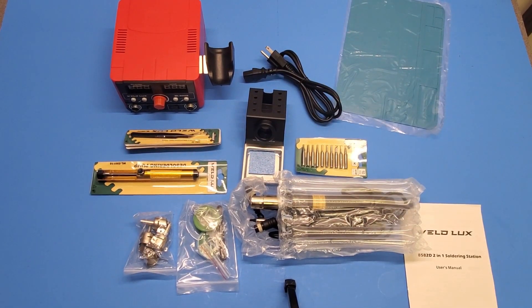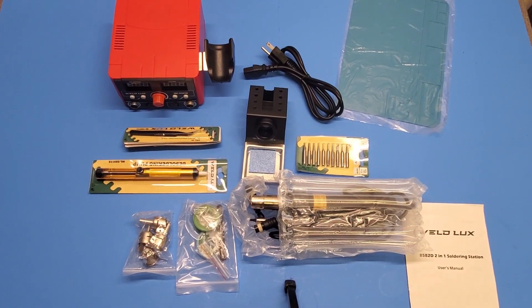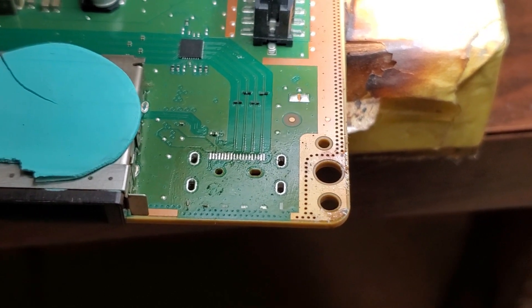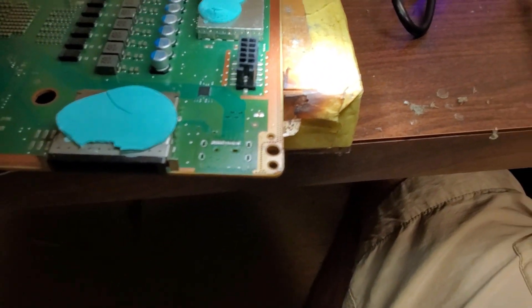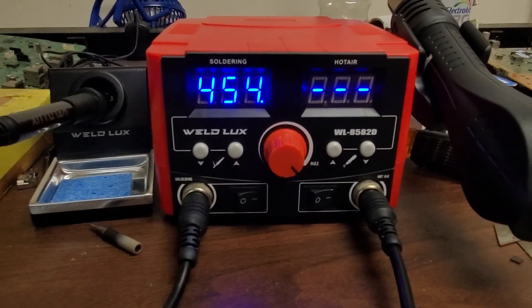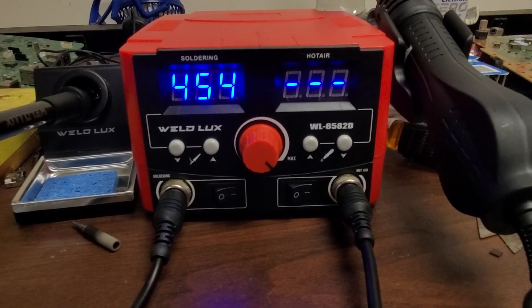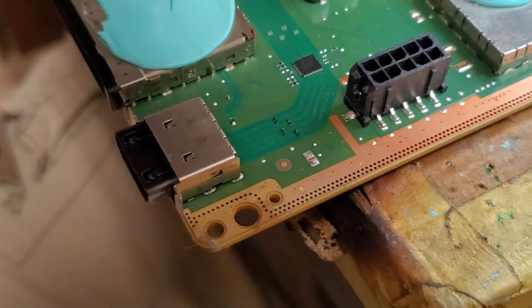For the price I would say that this is a really good deal. We're gonna go ahead and use it and see how well it works before giving a full review. We're going to hook it up and try it on some boards because we have some repairs to do. So far it seems like it's doing a pretty good job - just removed the HDMI port on an Xbox Series X with the new soldering station.